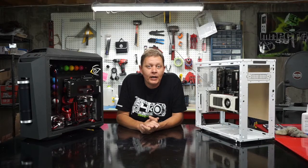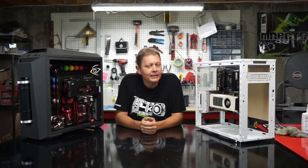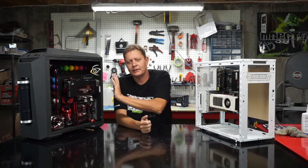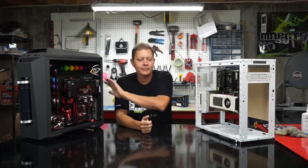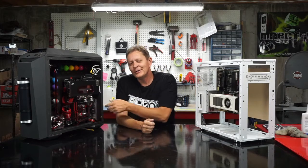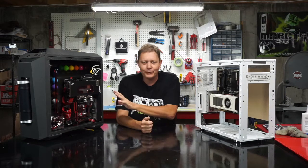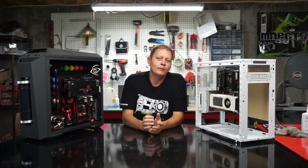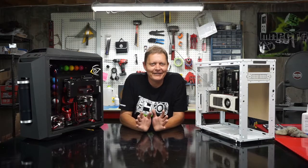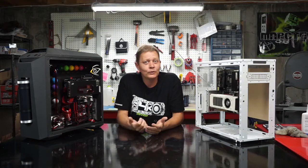Hey everybody, welcome back to Down and Dirty Modding. Today we are going to look at the next step in our Fractal R4 project and that is water cooling. We're just going to be cooling the CPU and not going crazy like we did with hardline in my Man in Black build here, which kind of showcases the artistic side of water cooling with the see-through blocks and all that. Very pretty, very nice, but we're looking for performance and ease of putting it together, and also not jumping to that next level because water cooling can get expensive.